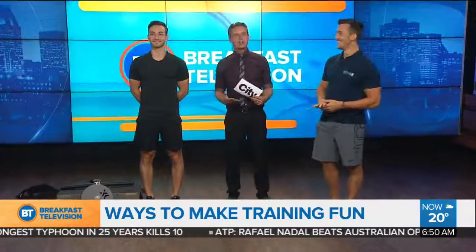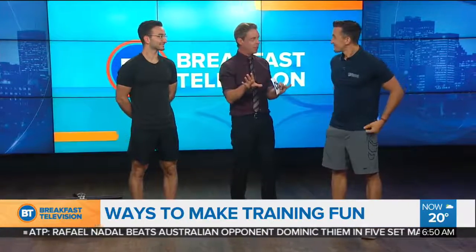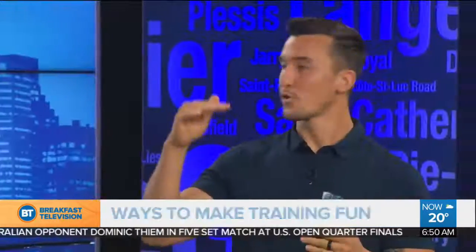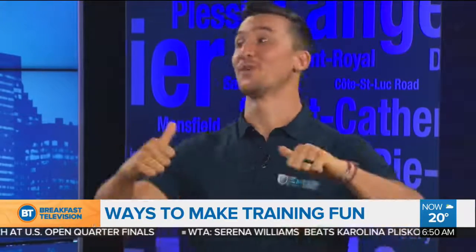Rich and Jess are back on the show today talking about the dad bod, working out, and specifically eccentrics — something a lot of people have heard about but aren't necessarily familiar with. Eccentric refers to a different portion of the lift. Everybody's very familiar with the up part — when you squat you stand up, when you bench press you push the weight away, when you row you pull the weight towards you.